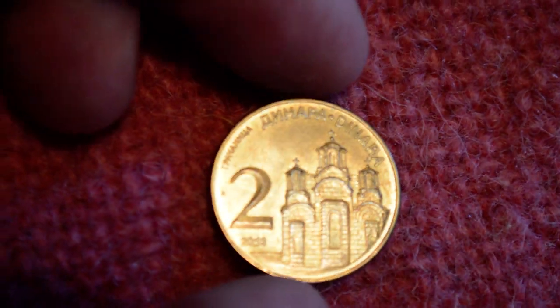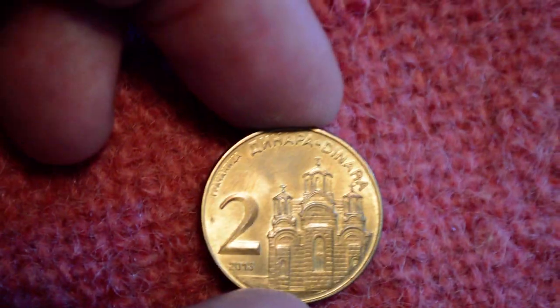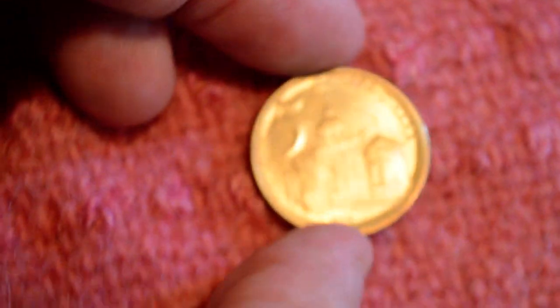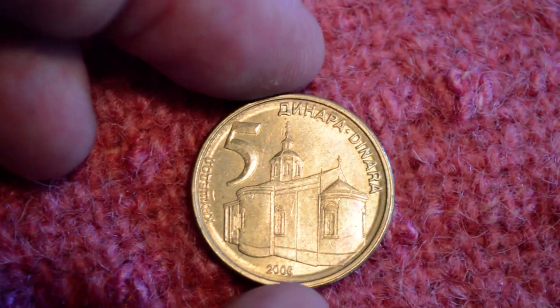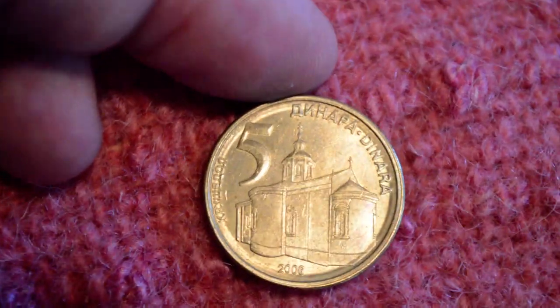Next denomination is the two dinara. It's got a church — it looks like Gracanica monastery on there. It's the same color, slightly bigger. Serbian crest on the back. Two dinara is worth about two pennies in the United States, so you can't buy anything. Next one is the five dinara, a little bit bigger yet, about the size of a quarter in the United States. Five dinara is worth about a nickel — five or six cents — but you still can't buy much at all with it.